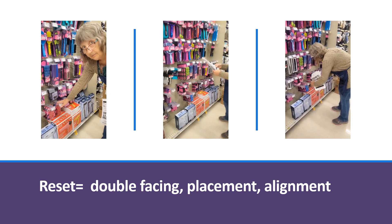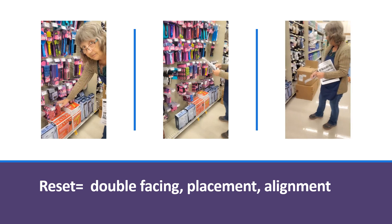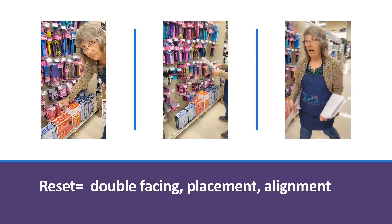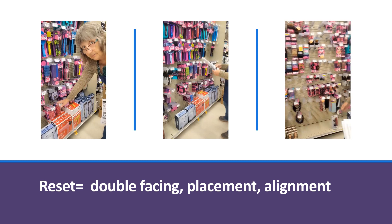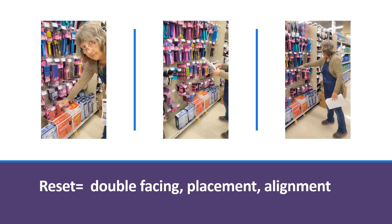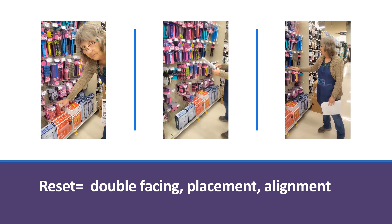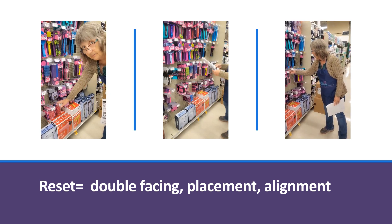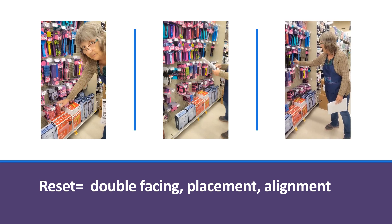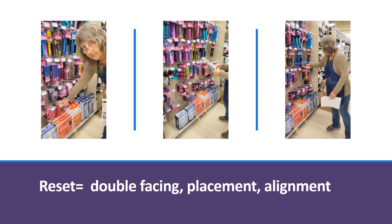We also want to ensure that we're creating straight lines that are pleasing to the eye, and we have to watch our spacing. After setting a section, try to make sure that you have shopability between the rows — you don't want product so high up where you can't shop it, because then you're just creating a mess.